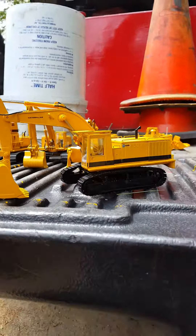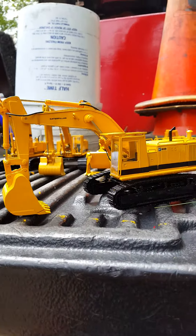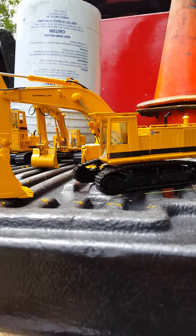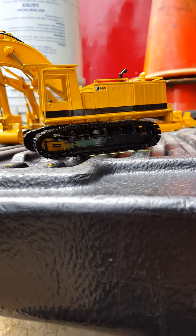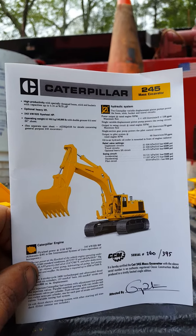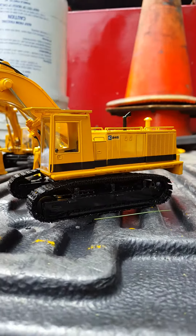Hey guys, I'm here today to do a model review of the brand new CCM 245 ME, which is actually the FS version. They pulled in about 400 of them and only 395 were made. It comes with the brochure and the authenticity card, signed with the number 260 of 395.